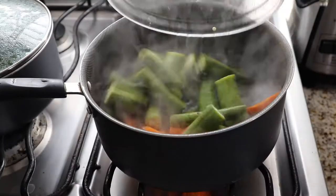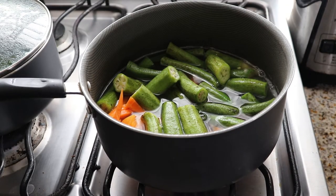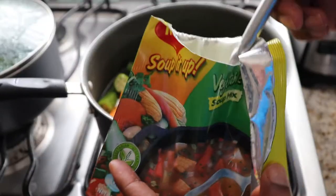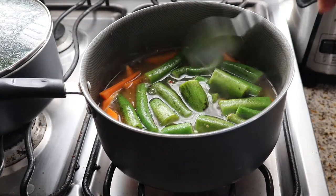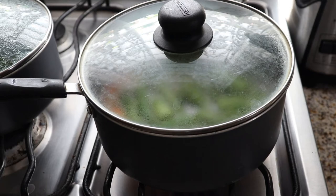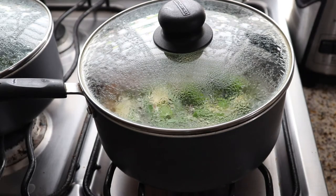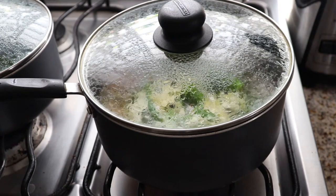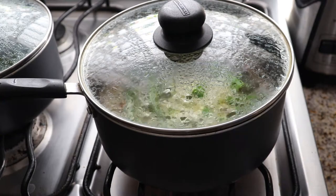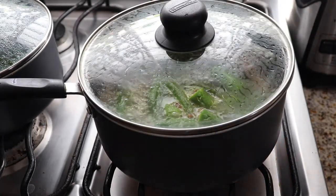I'm adding butter and salt to a pot of boiling water and I'm gonna add the okra and carrots to the pot. I'm also gonna use some vegetable soup mix to give it flavor — just about a spoon. I'll give it a stir, cover it, and let it come to a boil for about five minutes. I want the okra and carrot to be more cooked than the squash and pumpkin, because those cook very easily and I don't want them to be mashed out.